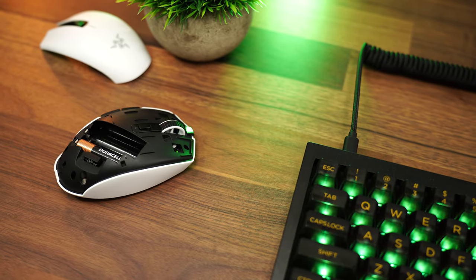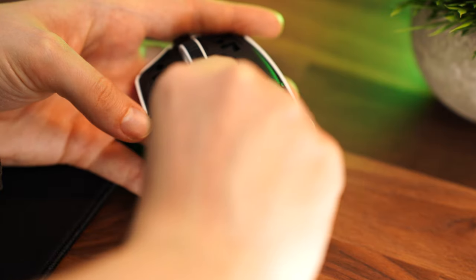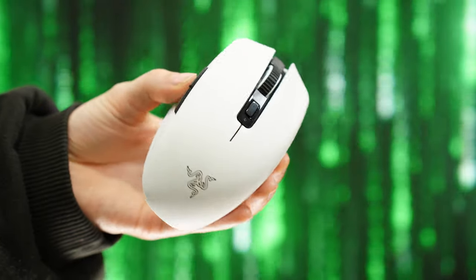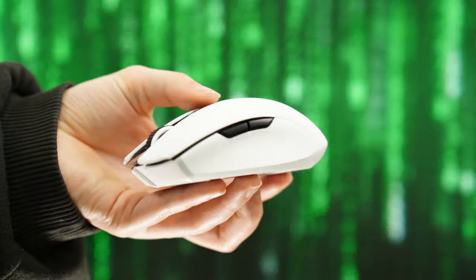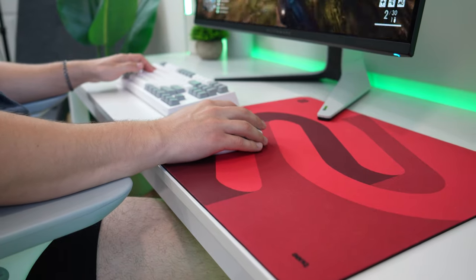For battery life, this is powered with either a AA or AAA battery. If you use a lithium battery, it cuts down on weight even more — I would recommend a AAA lithium battery for the lightest possible weight. With that AAA lithium battery, you get around 240 hours, which is great. While it's definitely a negative that you have to use a battery, this is how they save on cost. You're really never going to run out; just keep a few in your desk drawer, pop them in, and in about 20 seconds you're back in the game — which is actually kind of a pro.